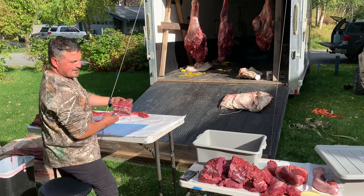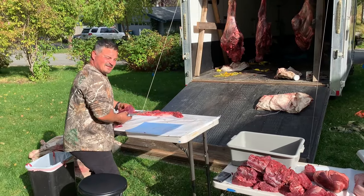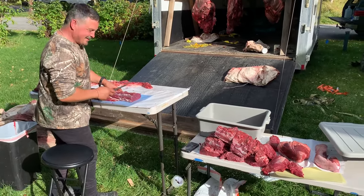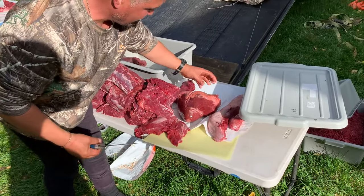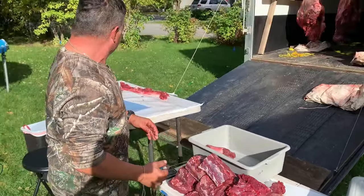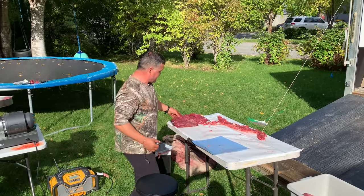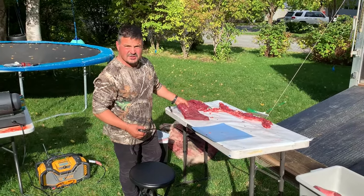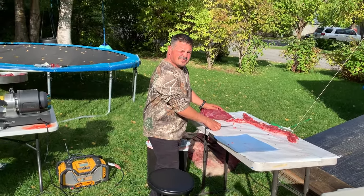We're doing this out in my brother's yard so his wife is happy and we don't make a mess in his house. Here's the tongue that I'm going to wrap. I've still got to cut up the heart — we'll go into that in a little bit. Here's the flank meat; I'm going to make some jerky out of that later. We might also cut it up and jar it.